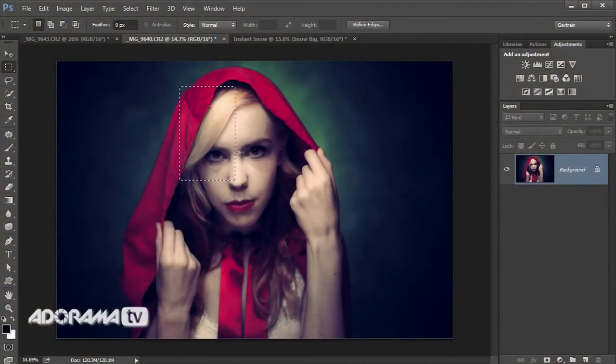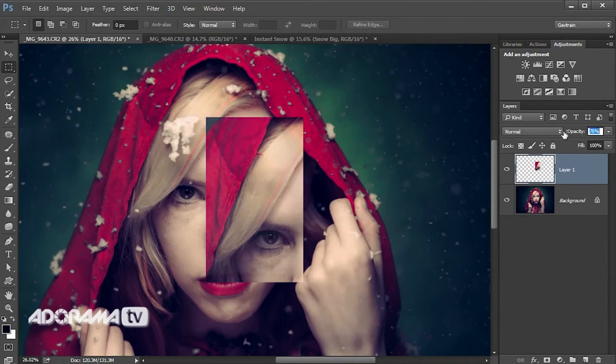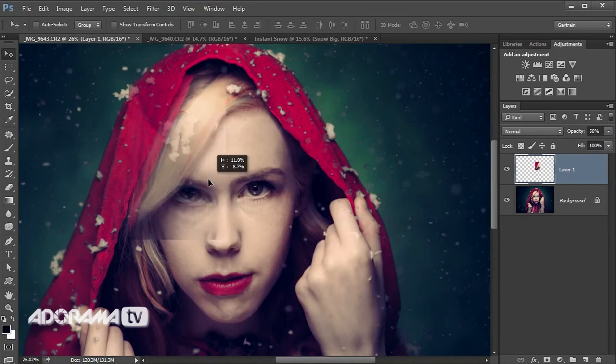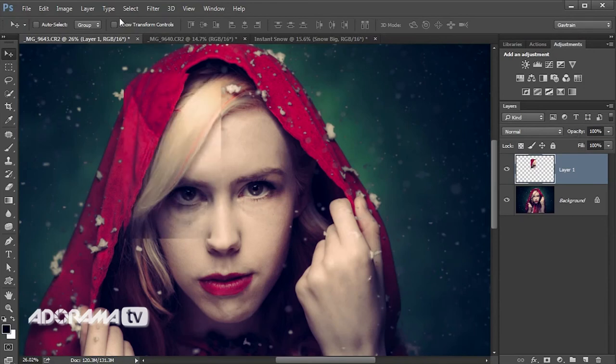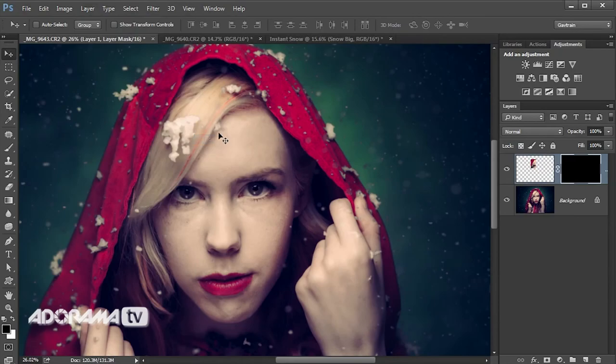With the clean shot, I'll get the Rectangular Marquee and make a rough selection over the area I want to copy — the clean hair area — plus plenty of extra space around it. I'll go to Edit > Copy, go back to the main image, and choose Edit > Paste. I'll drop the opacity a little bit just so I can see through that pasted layer and put it roughly in the right place, following the hair. It's not going to be absolutely perfect because the hood isn't quite in the same place, but that's about as good as it's going to get. I'll pop the opacity back up and put a layer mask on there by going to Layer > Layer Mask > Hide All.